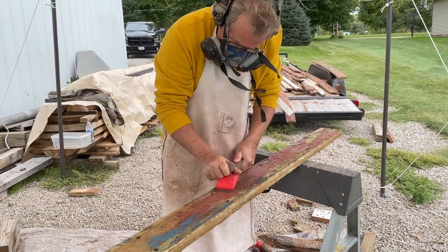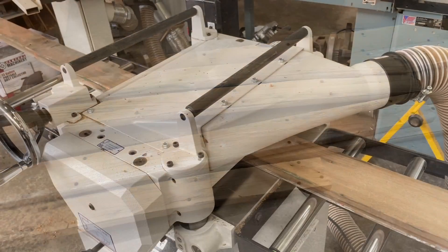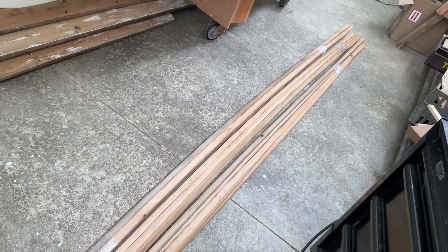Pat scraped off most all of the old paint. Once that was done, we then ran it through the planer and got it down to an even thickness. That was then cut into strips and these will be ready to be mounted onto the new Victoria.